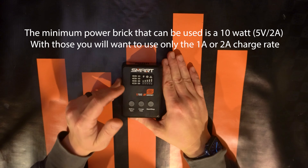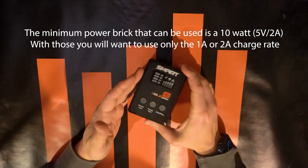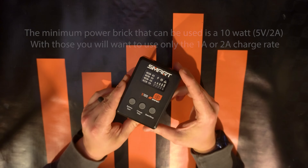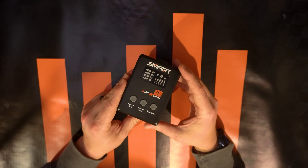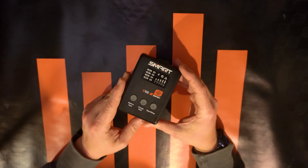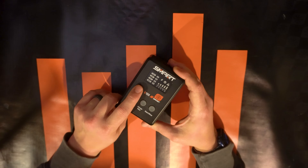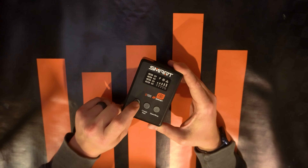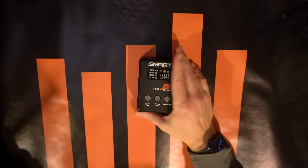Let's go over some of the functionality and how to use the interface of the S100. This is a smart charger — it'll charge smart G1 and G2 batteries. It will also charge non-smart LiPo batteries and smart nickel metal batteries. It is limited on nickel metal mode to only charging smart nickel metal batteries, mostly for safety reasons. Let's go ahead and plug it in and take a look.